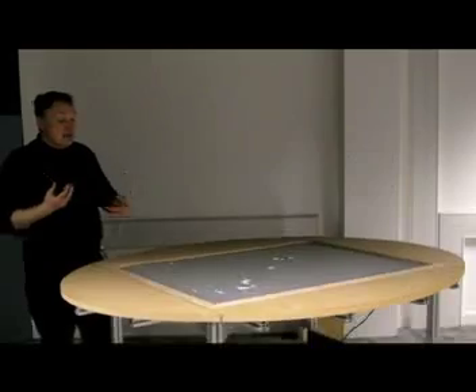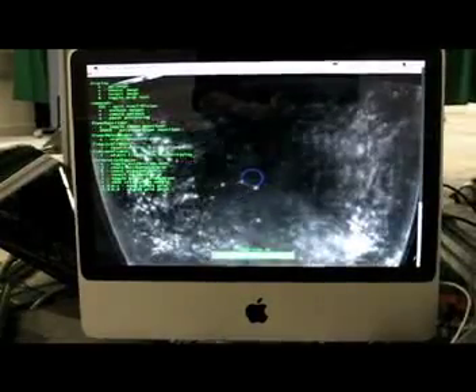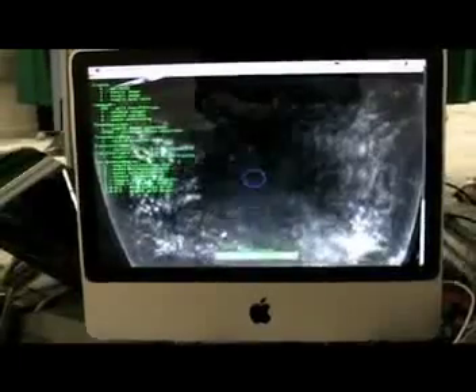What you have then is a piece of software that looks at those images and feeds them off to another piece of software — in this case, a planetary simulation. So what I can do is put my finger on and send a planet off orbiting a sun here.